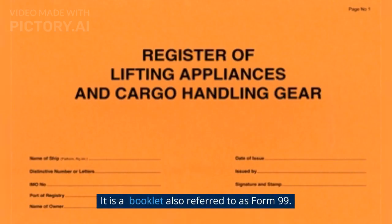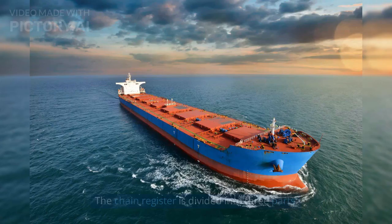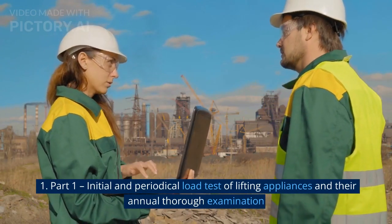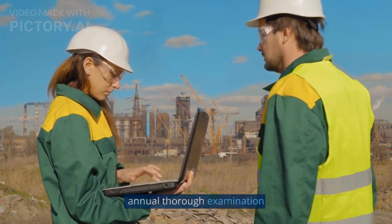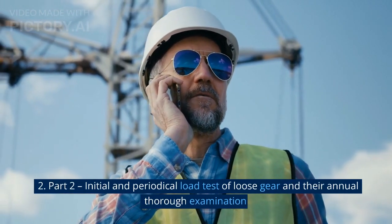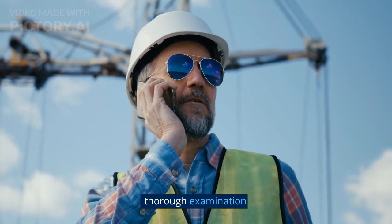This register is called the Chain Register — a booklet also referred to as Form 99. The Chain Register is divided into three parts. Part 1: Initial and Periodical Load Test of Lifting Appliances and Their Annual Thorough Examination. Part 2: Initial and Periodical Load Test of Loose Gear and Their Annual Thorough Examination.